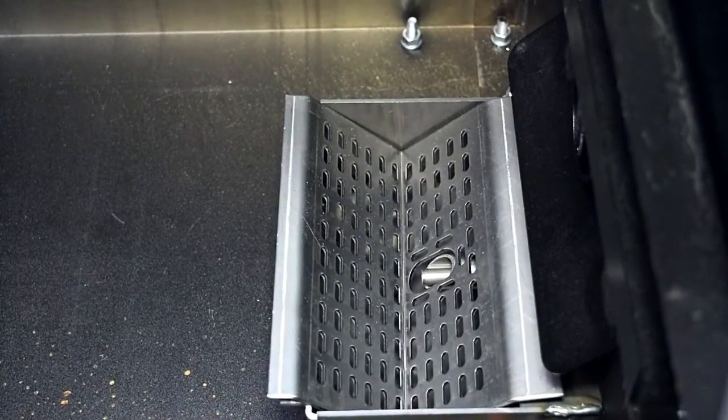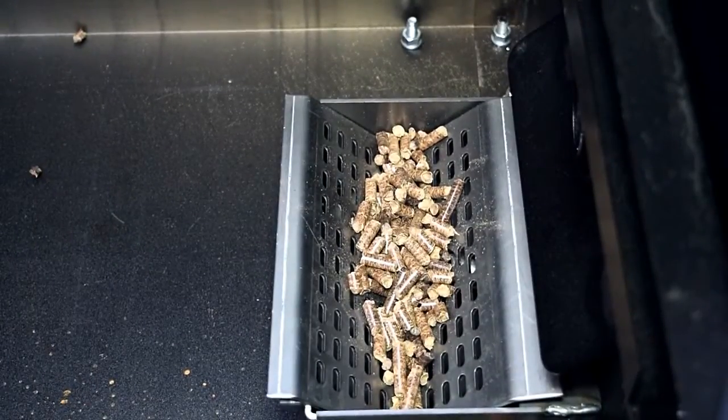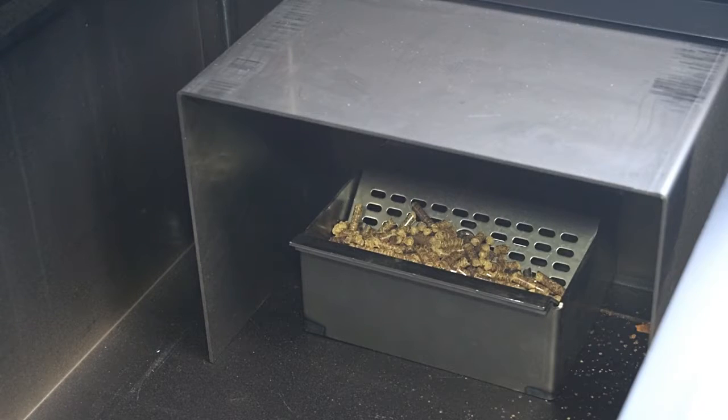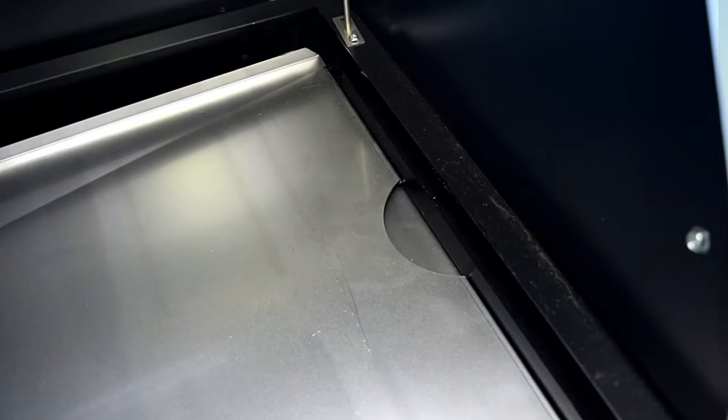The first time you fire up your grill, your auger tube is going to be empty. Good chance that the hot rod will time out before it gets to any pellets, so just throw a handful of pellets in here while you're putting it together and that'll guarantee a light-up on the first time. Set the fire shield right over the fire pot and press it firmly back against the wall — all there is to it.